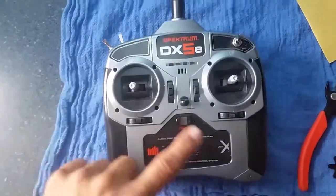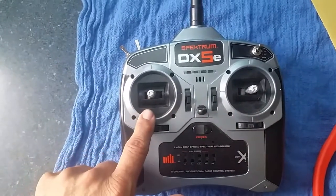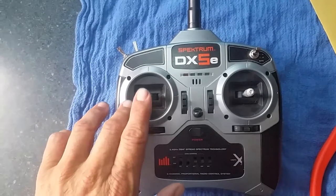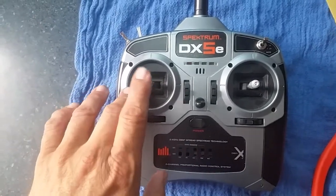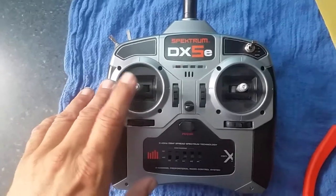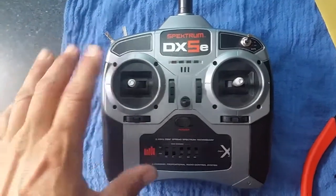Then we took the spring and the arm from this side and installed it over to here. On an airplane this would be your throttle — it clicks up and stays, works almost like a mouse on a computer. What we wanted was for when going forward and you let go, it would go back to neutral.